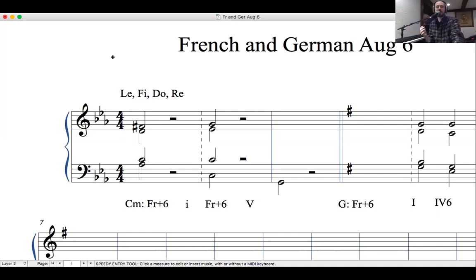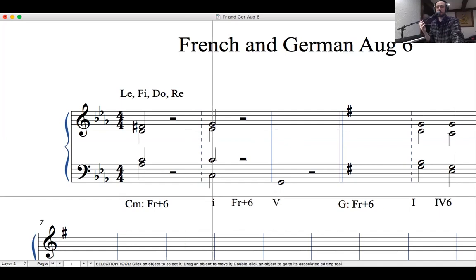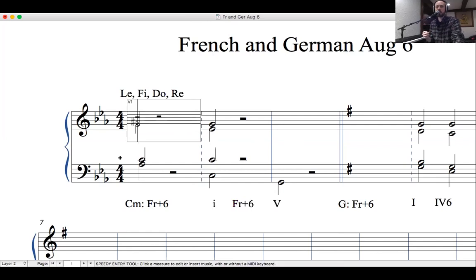Now we want to put that into a more musical context. Our French augmented 6th is going to go — we just found the bass note should be A-flat — so our progression here is going to be I → French augmented 6th → V. You can hear that downwards leading tone motion of A-flat (le), paired with the upwards leading tone of G. Let's do some part writing here.